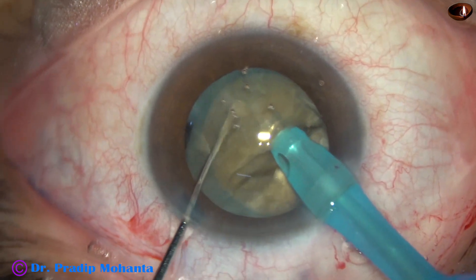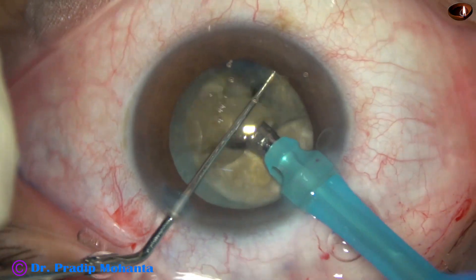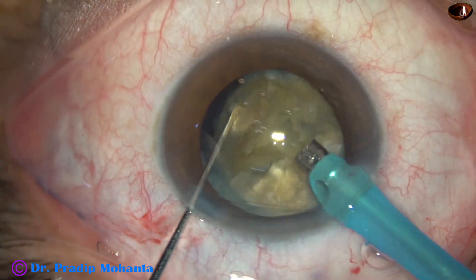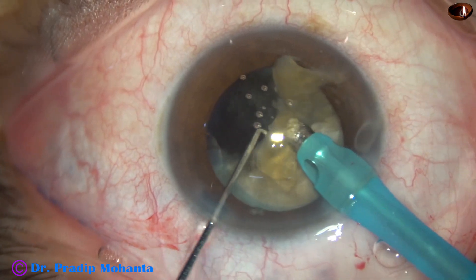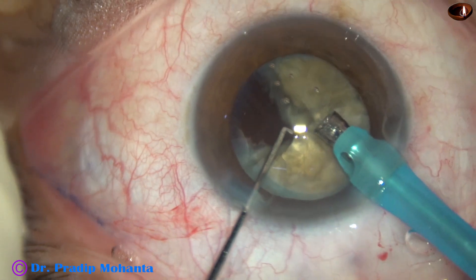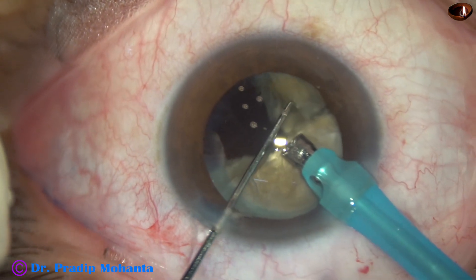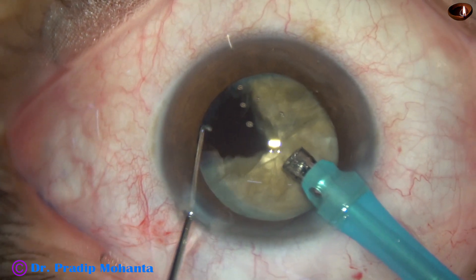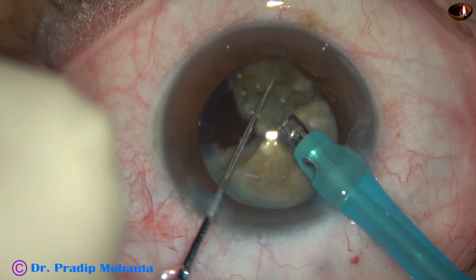This hemi-nucleus is now being divided into two fragments, and here I try to emulsify the piece. The tip is always at the central three millimeter zone. But I can see something here — is it a rent in the posterior capsule? Is it a lens fiber? I am not sure, but I go ahead.